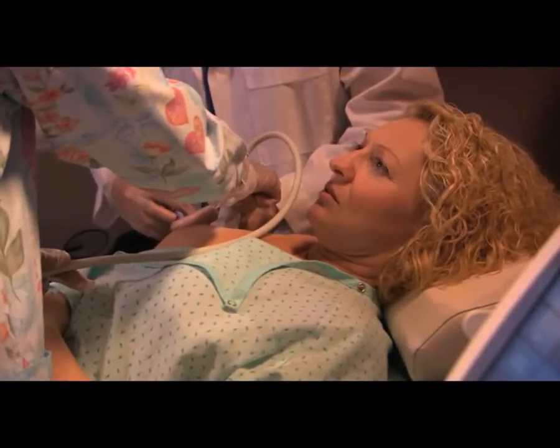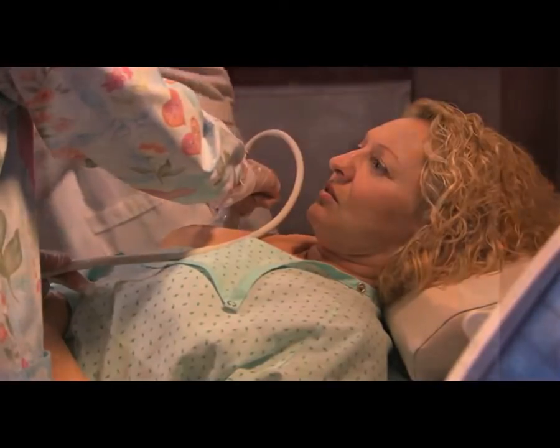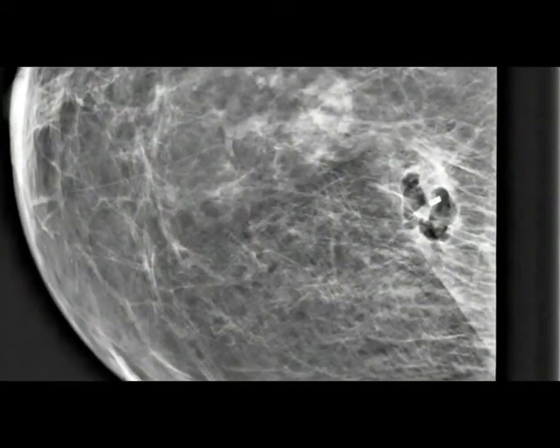Finally, a tiny marker is placed at the spot where they took the sample. This can be seen in future mammograms to show the location of this biopsy, and to minimize the chance that this location would be biopsied again.